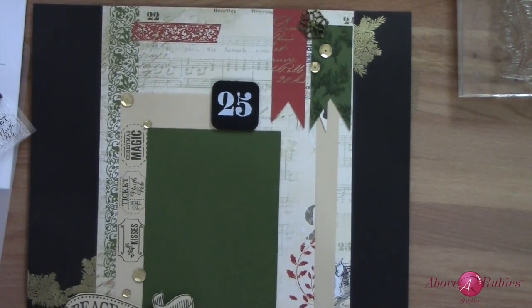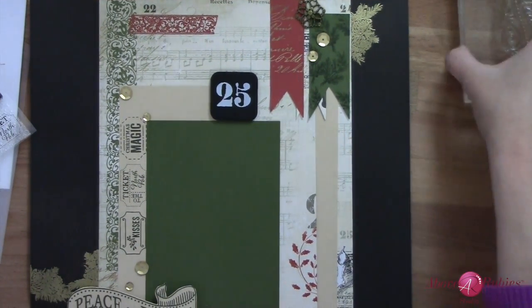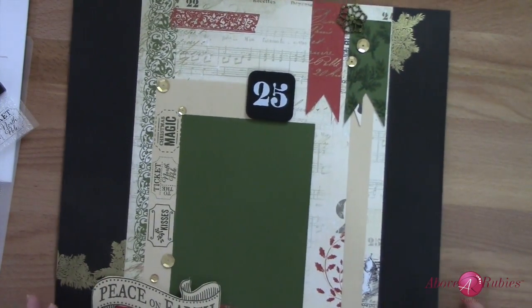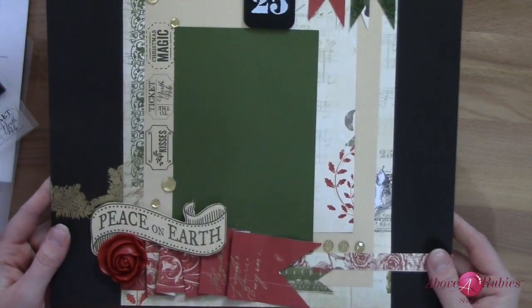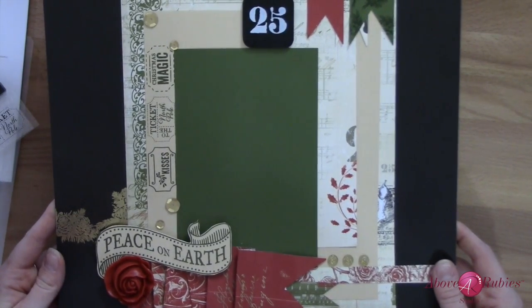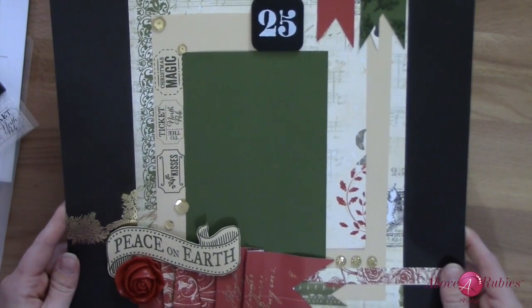That should about do it for our scrapbook layout for today. Lots more coming through the 12 Days giveaways and a lot of other fun. It really just came together pretty quickly and nicely. So enjoy the moments, have an awesome day, and I'll see you again at AboveRubyStudio.com.